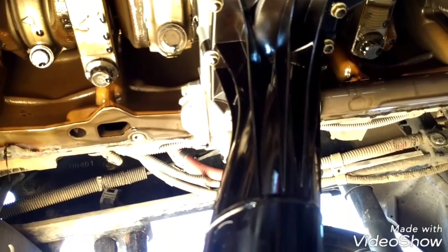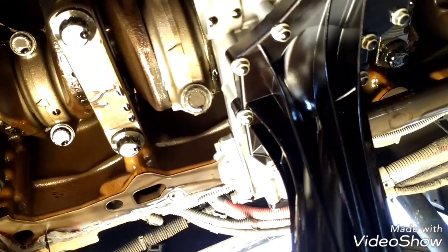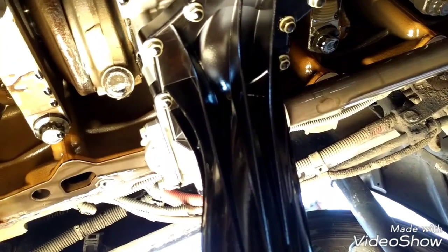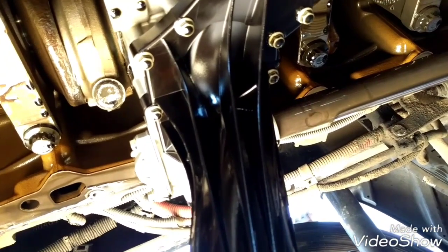I want to mention that Detroit Diesel recommends to always check your main bearings — these are your main bearings — by removing the caps and inspecting them when an oil pressure issue happens, to prevent any problems with the crankshaft. If your truck has been having that issue for too long and you haven't repaired it, be sure to inspect the main bearings, because you can have damage from the oil pressure dropping so much.